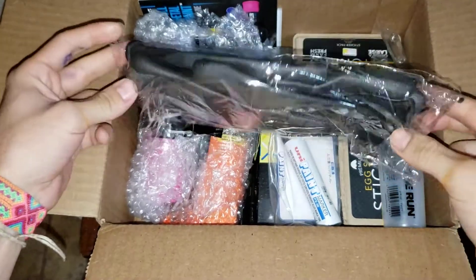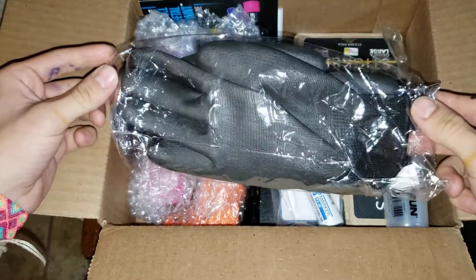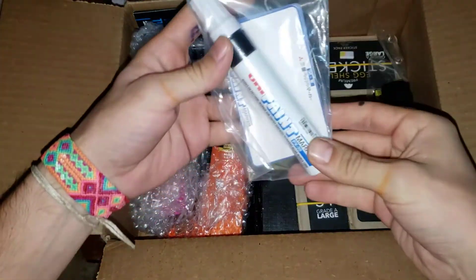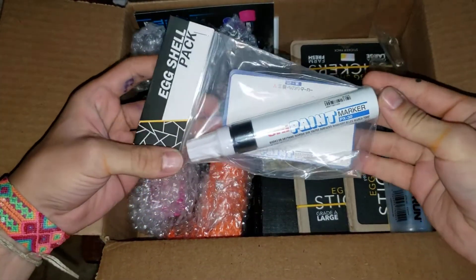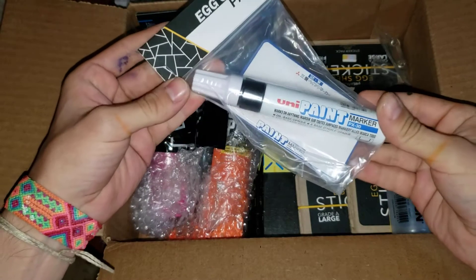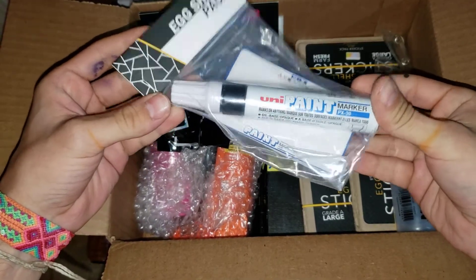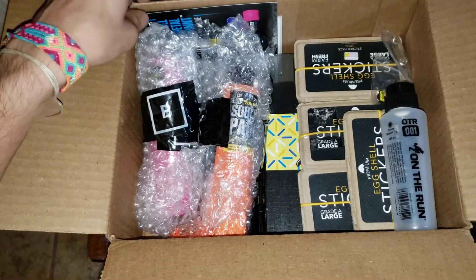As you can see, I have some gloves right here. Very nice, very nice. Then I also have this eggshell pack with the Unipaint PX30 white. That's nice. I really like that.